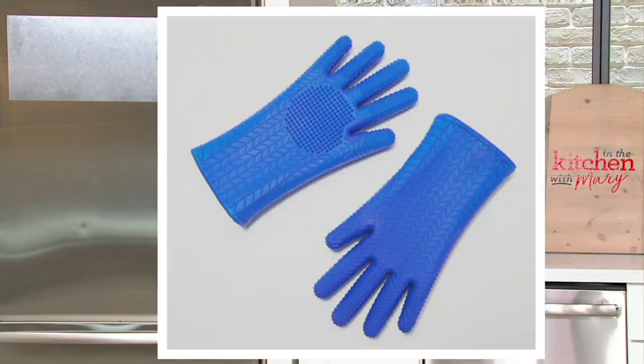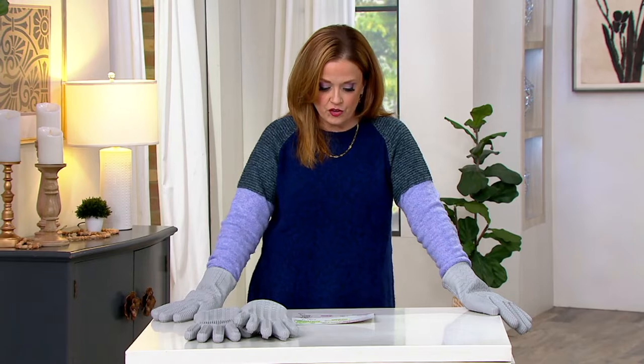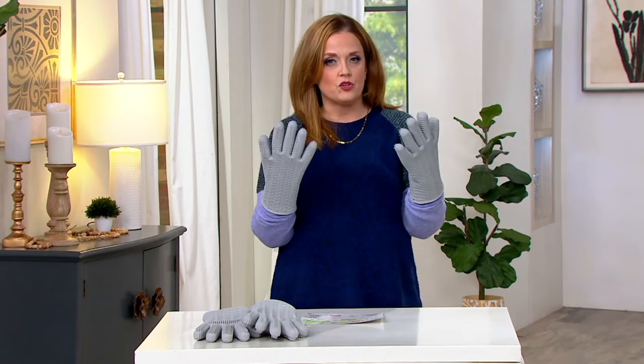Blue is available in medium and large. The sale price is the first time it's been presented at this lower price — five easy payments of four dollars. The host is 5'6", wears a size 10 shoe, and the medium fits great. If someone is over six feet or over 200 pounds, the large size might be the better choice — that's a rough estimate.